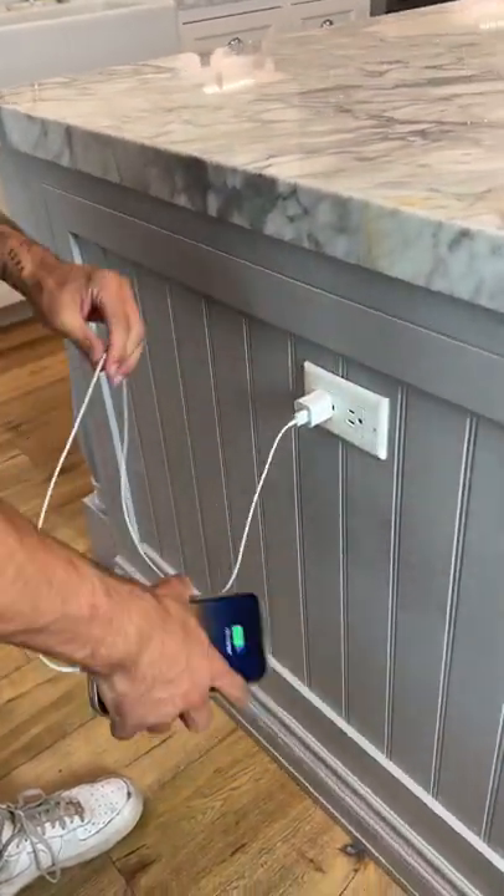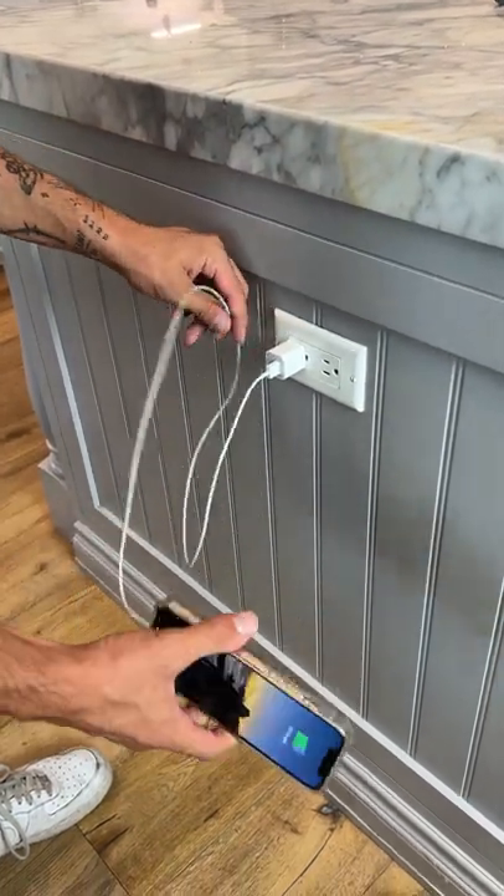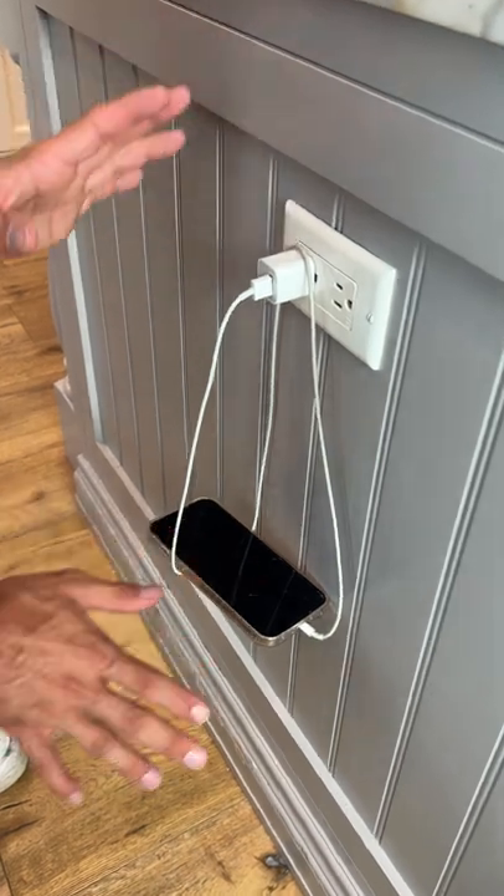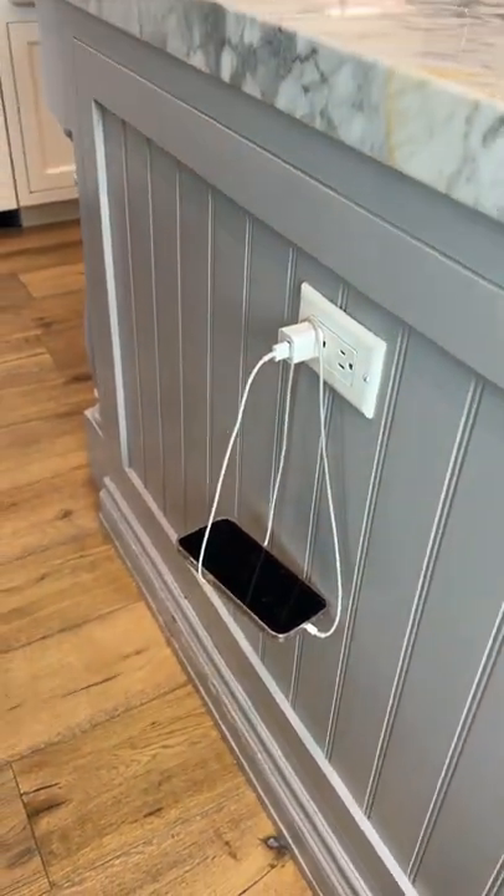You're a germaphobe. So now the phone is charging here, but if we do a little loop-de-loop here, we can set it down and just balance it right there. Look at that — you don't need to touch anything. It actually works.